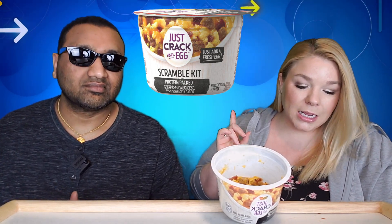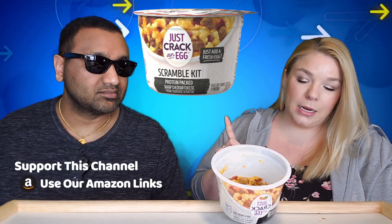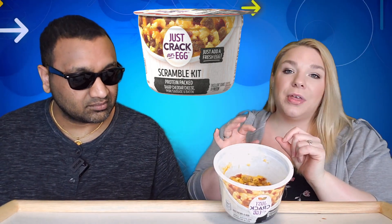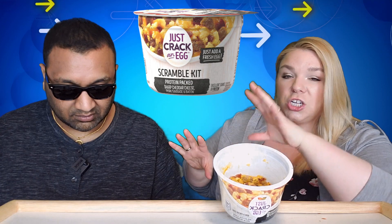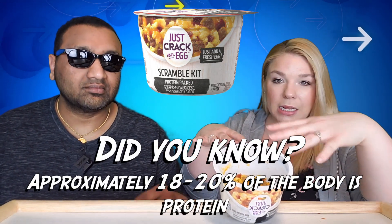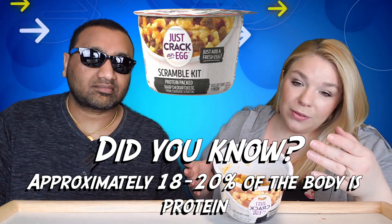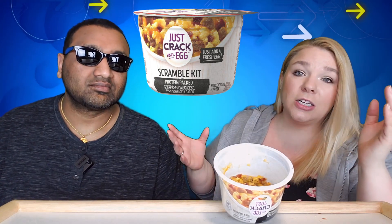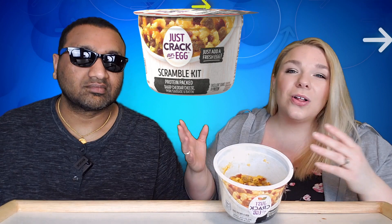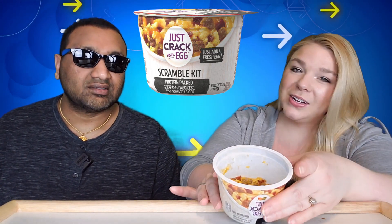It includes sharp cheddar cheese, pork sausage, and uncured bacon. In this cup, the only things that come in it are three little pouches — your cheese, sausage, and bacon. You take all of those out, put your egg in, empty all your pouches in, stir it up, and then microwave it for 30 seconds, stir, then do an additional 40 seconds, stir again, and then you can finally eat it. These things have very complicated instructions, which I don't love.